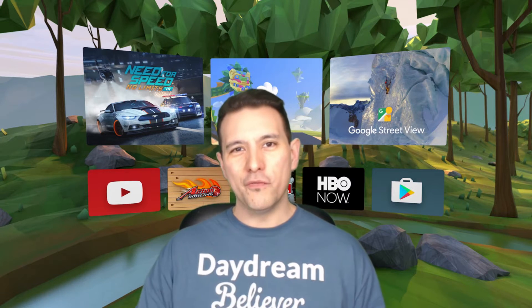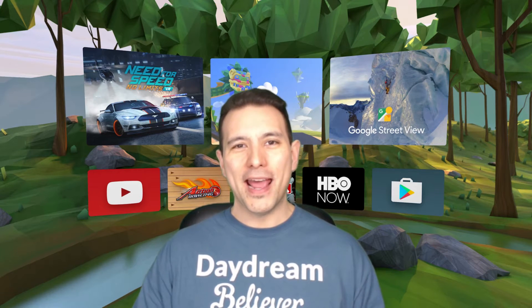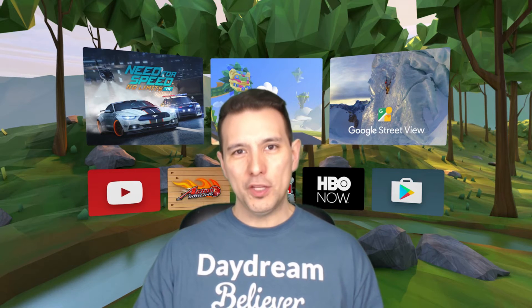So you would like to use a great cardboard app on your Daydream View and you wonder how to make that happen. Well, great news for you — it's not so hard, and good that you found this video because I'm going to tell you exactly what you have to do.